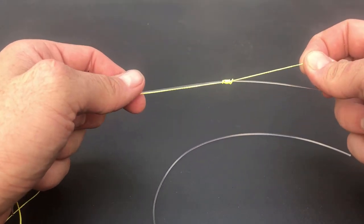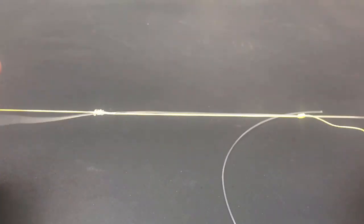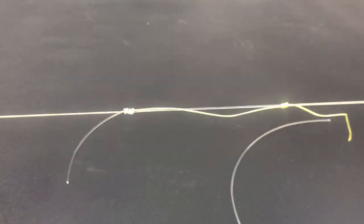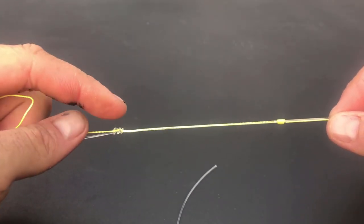By holding the braid mainline in my left hand and pulling on the tag end, I start forming the second knot. You should be left with two knots that are able to slide on the line when you pull on it.